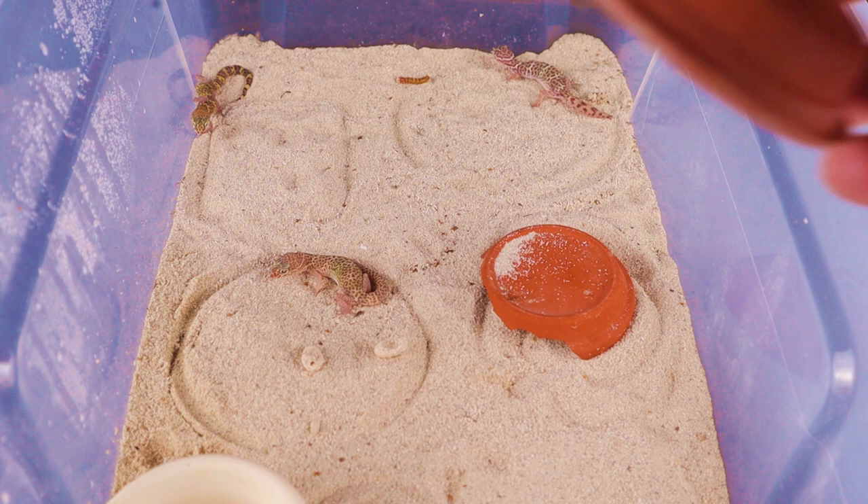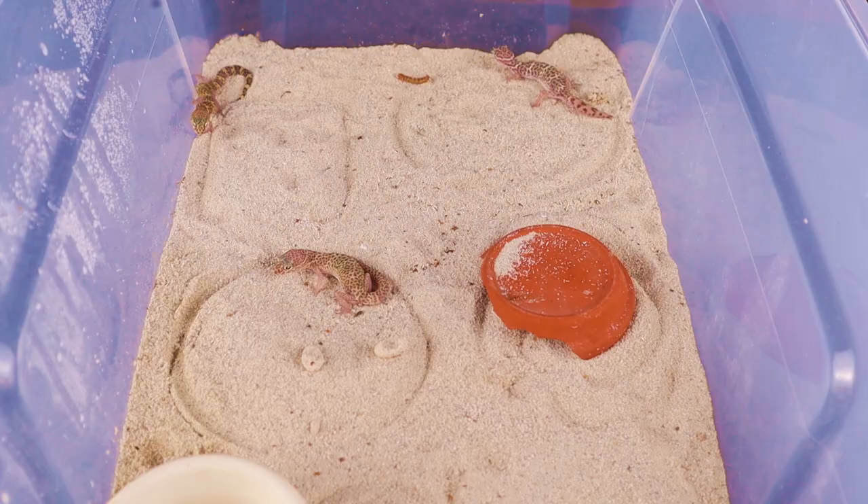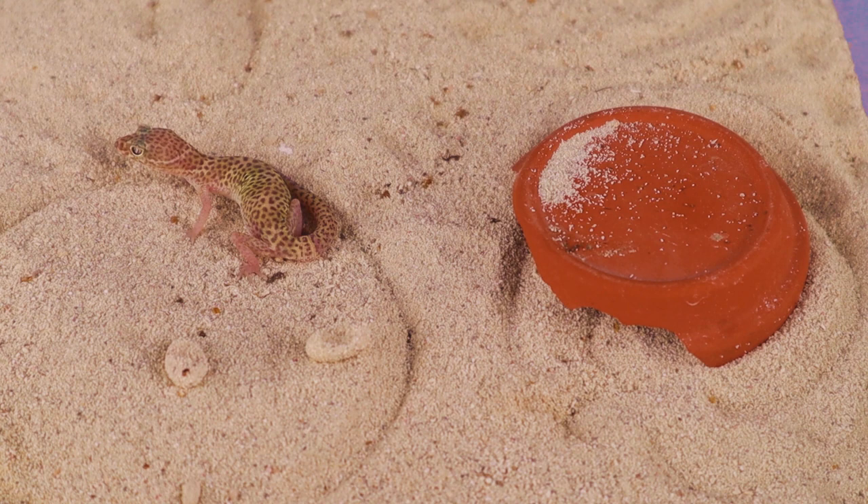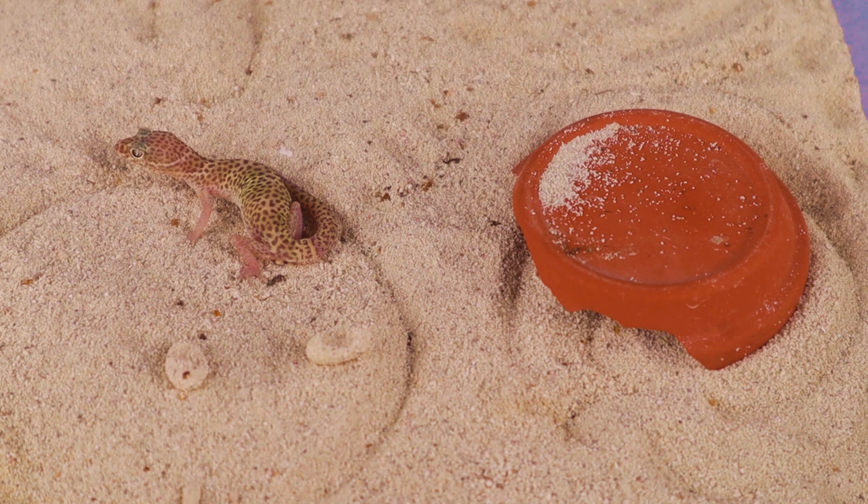We're going to go ahead and check under that next hide to see if we can find the third one. And there she is — and there are two little eggs. I'm so pleased with this. I've gotten eggs from this gecko before, and we'll talk a little bit about that later. You can see this is a beautiful, beautiful female. Two eggs — but uh-oh, I think there's an issue with those eggs.